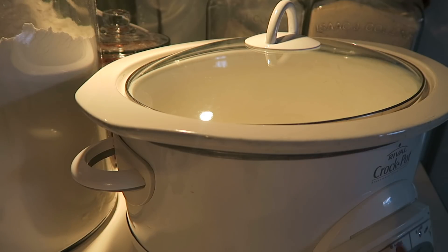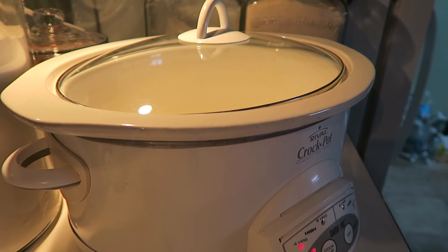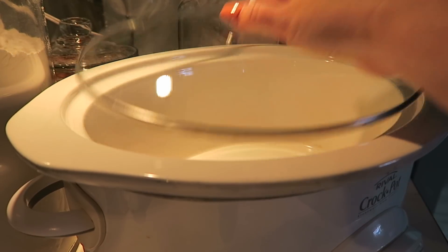We are first going to be setting our Crackpot. I have mine on high. It's around noon, so I could actually put it on 6 hours. Mine has a 4-hour or 6-hour option, and I also have an 8-hour and a 10-hour option. But I'm going to set it for 4 hours — I think that's going to be good.